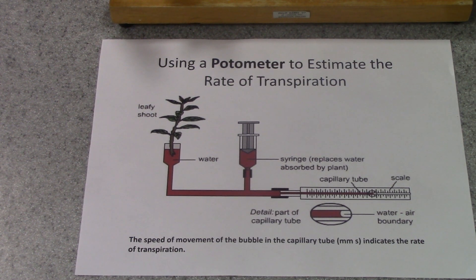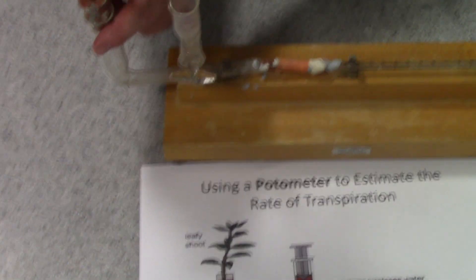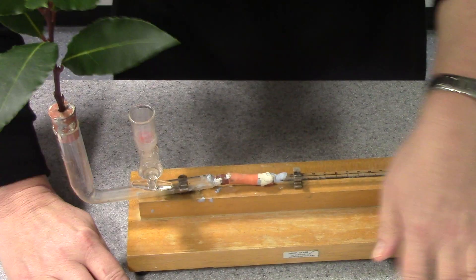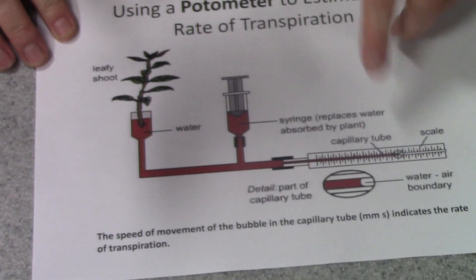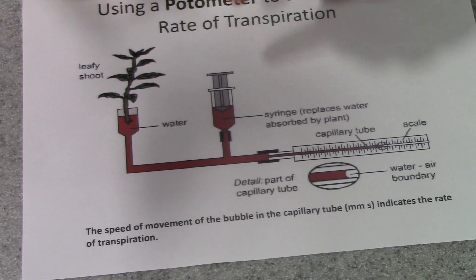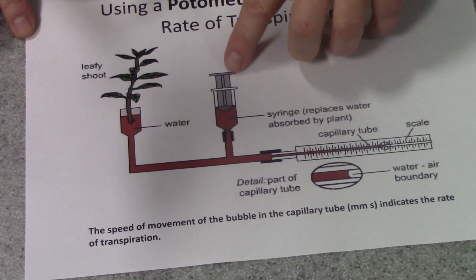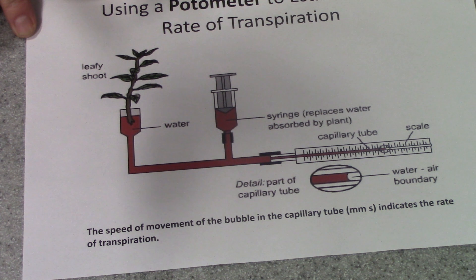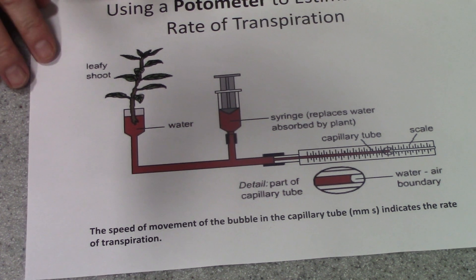It has to be a nice healthy leafy cutting. Here I've got a piece of laurel which will be inserted in there. The whole of the apparatus is full of water — that's represented by the brown here. There's also a syringe or some form of reservoir, which is simply to refill the apparatus after you've used it in an experiment.